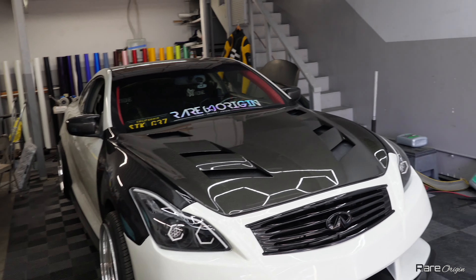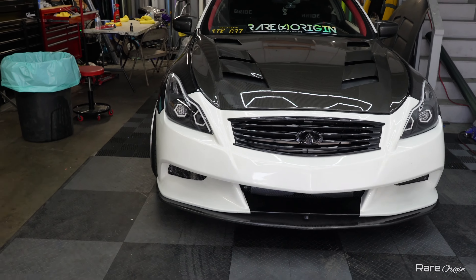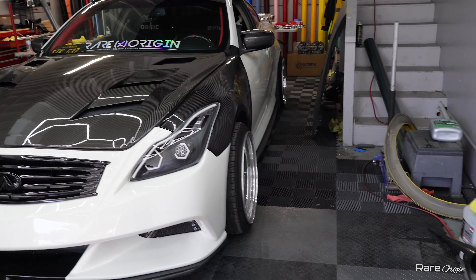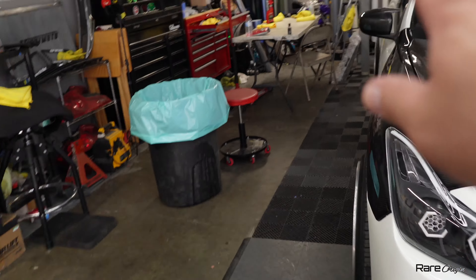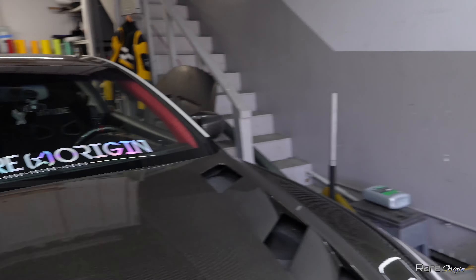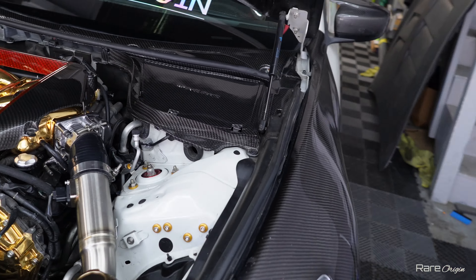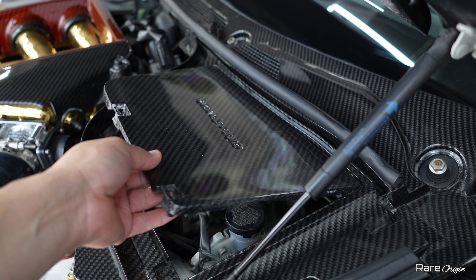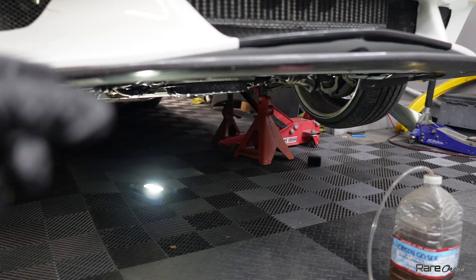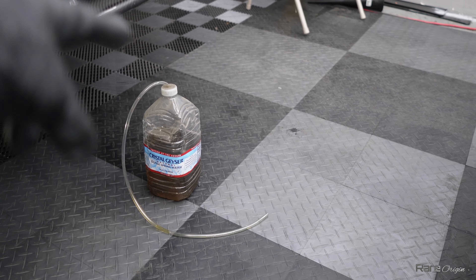This clip might be a little noisy because we have the AC on full blast — it's super hot in here. So we have the G37 and we are going to be bleeding the clutch. I'm going to use the jack, put it on there, and use two jack stands. We'll go under the car and I'll show you where to locate the bleed point. We also need to remove this little part over here. I'll have my friend help me pump the clutch a couple of times to get all the air out of the system.